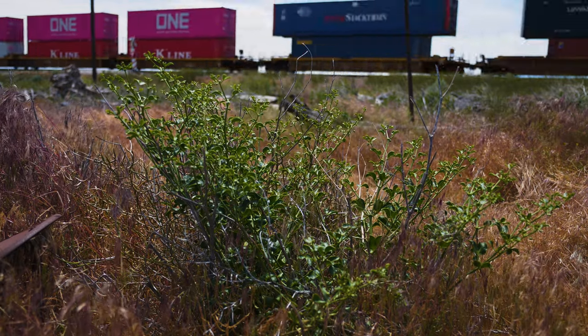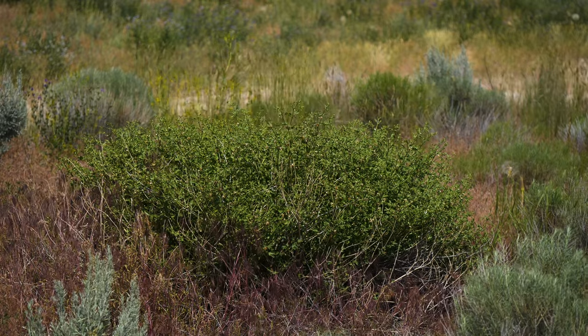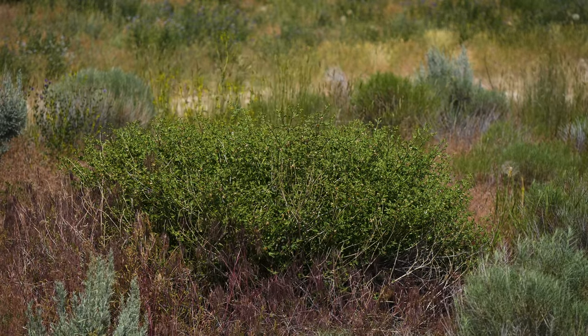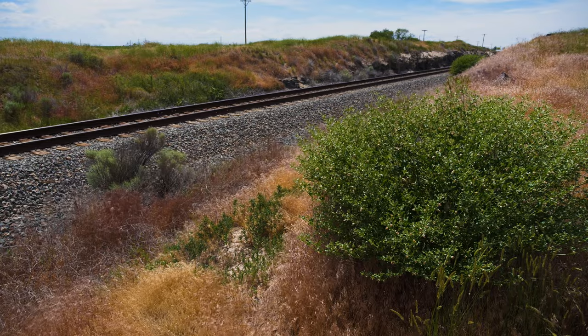Syrian bean caper is native to Eastern Europe and Western Asia. It was likely accidentally introduced to North America by the early 1900s as a contaminant in alfalfa seed. It's established primarily in the Western U.S. and is absent in Canada. Syrian bean caper can be found in dry, open habitats with well-drained soil.